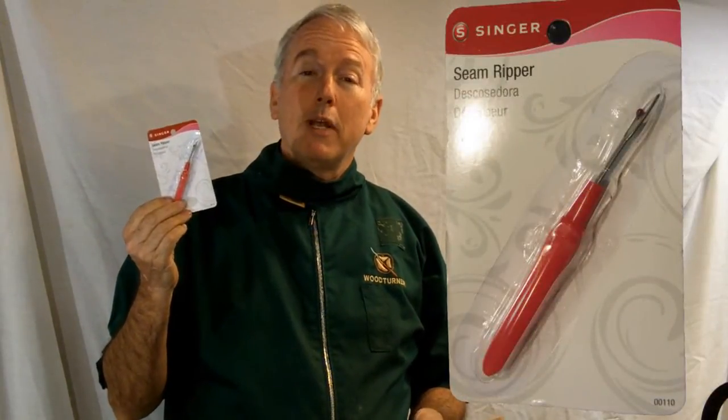Hi, Alan Stratton from As Wood Turns. In February at the Desert Woodturning Roundup, I chatted with Wayne Wolfe from Prescott, Arizona. He showed me some pictures of some sewing supplies. One was a seam ripper. He used an ordinary seam ripper from the sewing store and made it into a nice wood turned object.